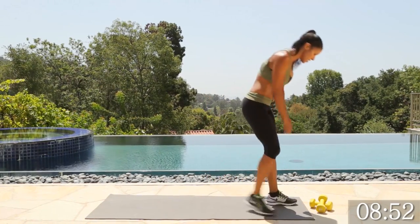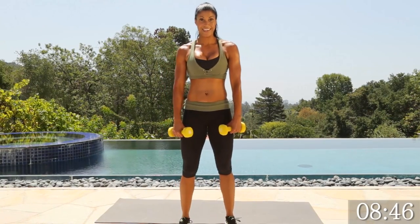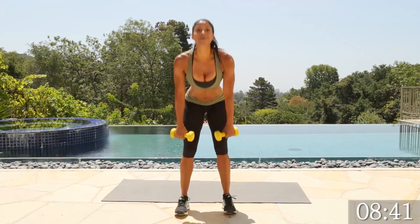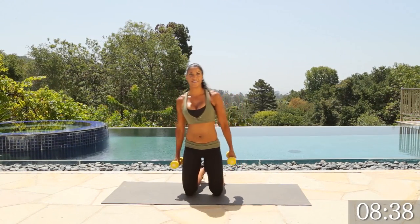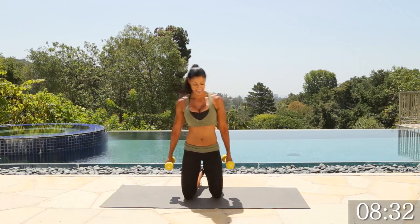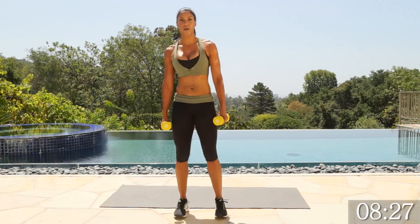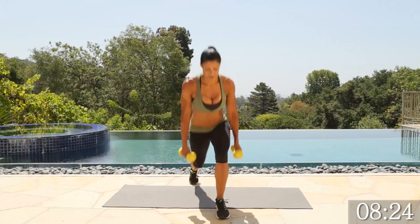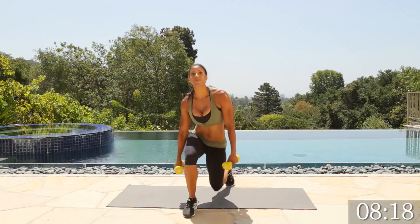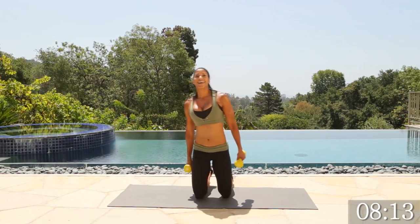Number two — grab those dumbbells. Deadlift to surrender. I think this one is active recovery for me. Step back to those heels, on the clock, go. Squeeze, right leg, up, back, squeeze, left leg, abs tight. Remember your flexibility — that's fine. Just don't round those shoulders, keep that chest out. You're almost there. Last one, lunge it down. Yes.